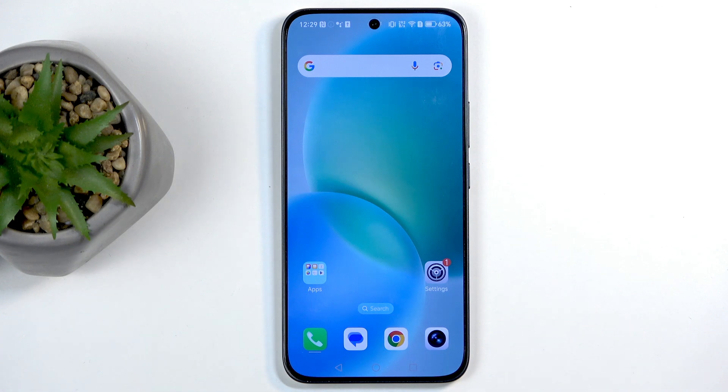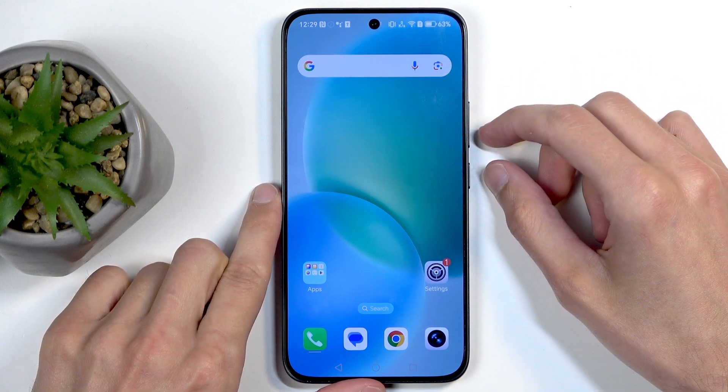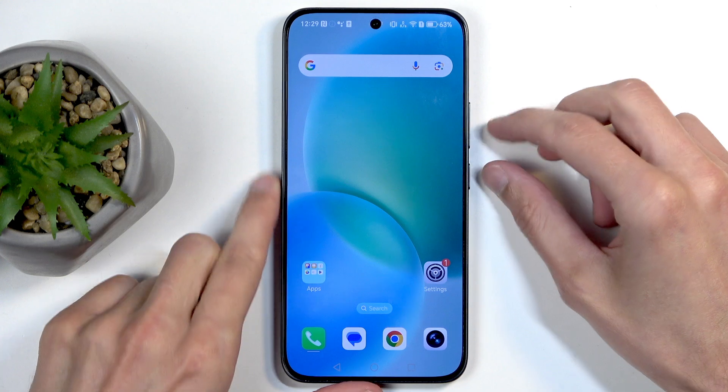For me that will be the home screen, which is already open and visible on my screen. Once the content you wish to capture is visible, you will need to hold the power button and the volume down at the same time.